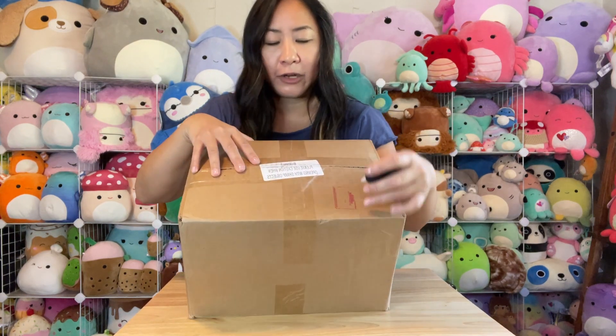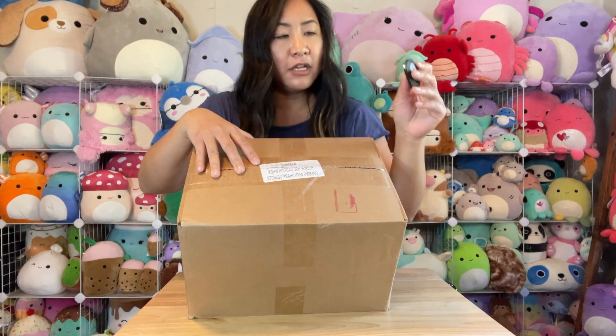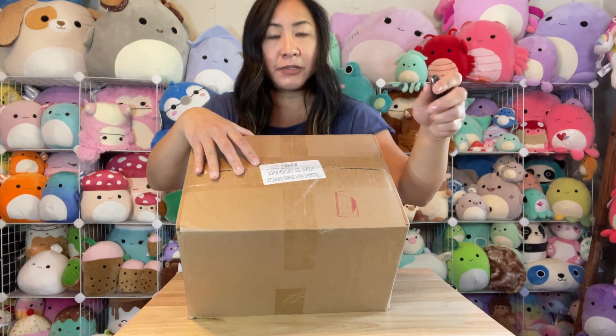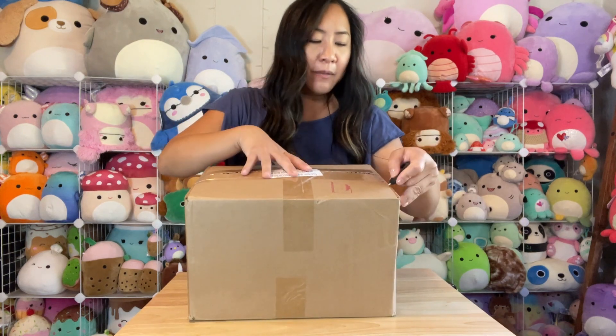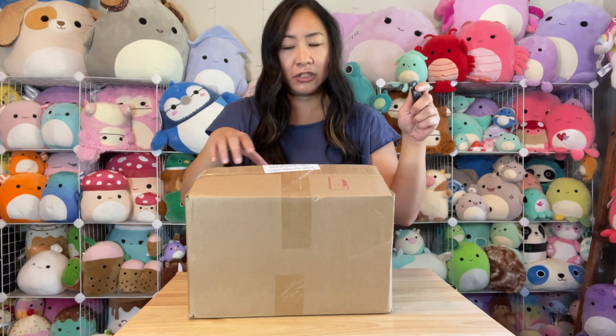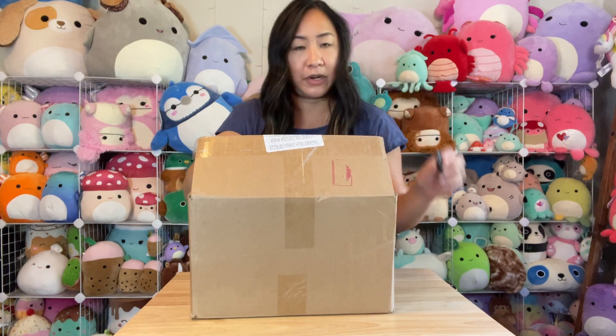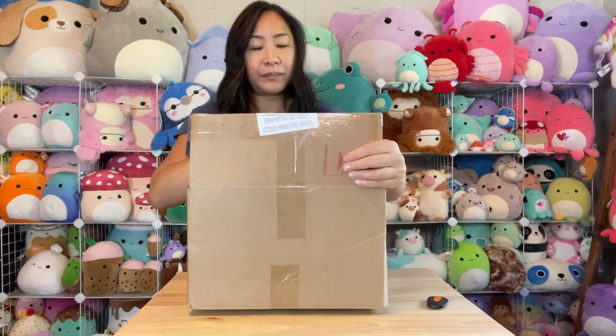There's a warning on the box that says 'please use caution when opening with sharp objects.' The tool I'm using looks sharp but it's actually plastic — I'm sure it could still puncture things, but it does a really good job without slicing into anything. It's sharp enough to open up the tape without slicing into a squishmallow.